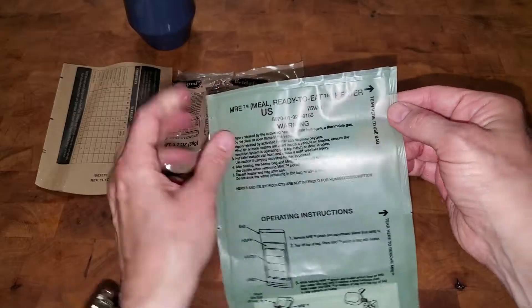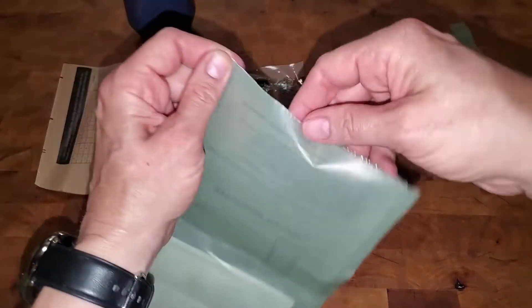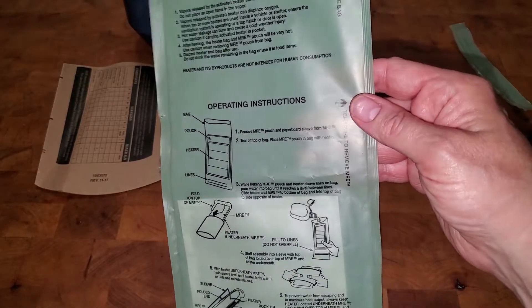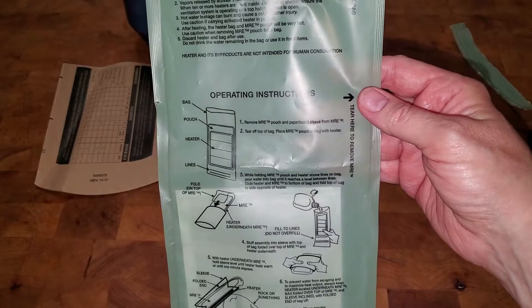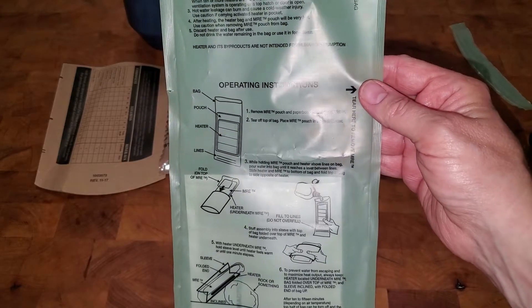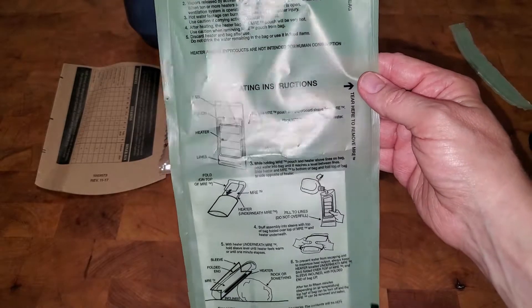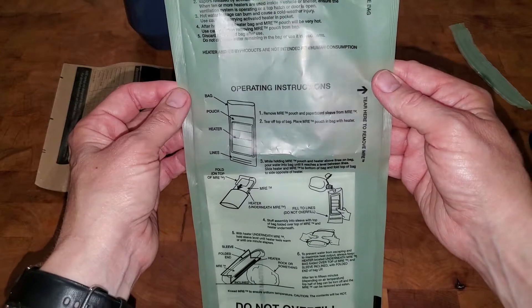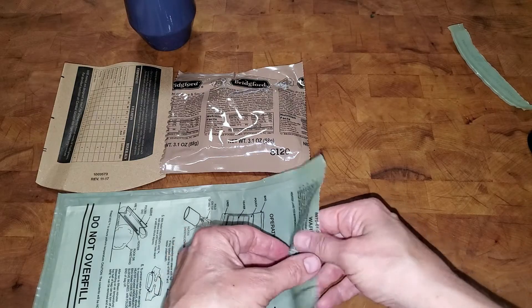It says tear here to open to heat up your meal — that tears pretty easily, which is nice. There are some warnings: vapors released by the activated heater contain hydrogen, a flammable gas, so don't put an open flame near the vapor. It also says that vapors released by the activated heater can displace oxygen, so you should be in a ventilated area. You can discard the heater and bag after use, and do not drink the water remaining in the bag.